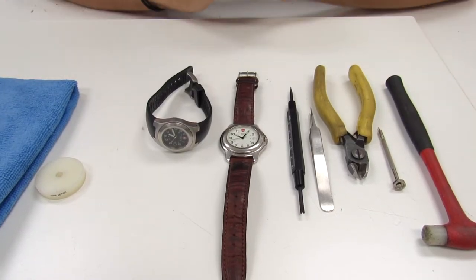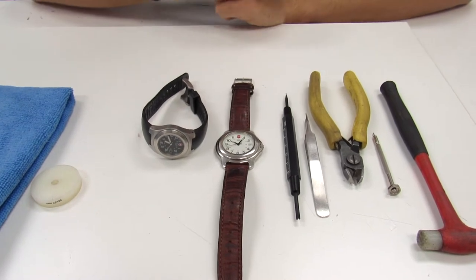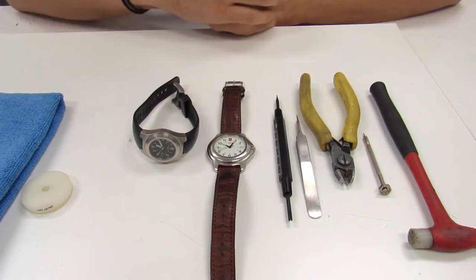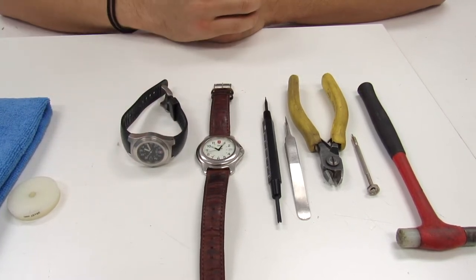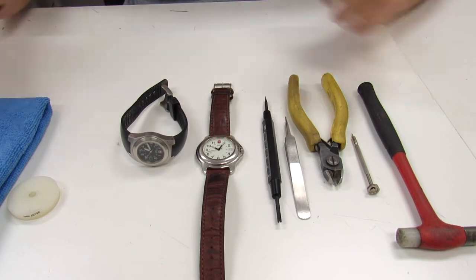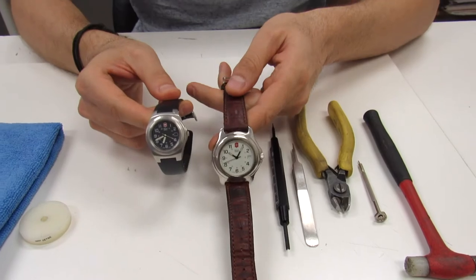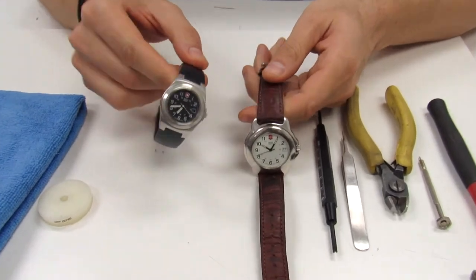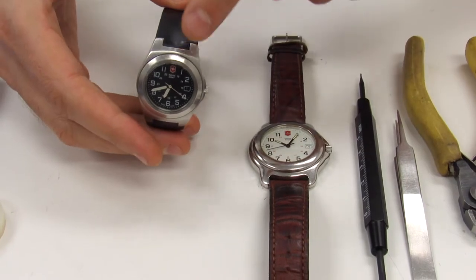Today we're going to discuss how to change a watch strap in two different types of Swiss Army watches. We're also going to discuss how you determine the attachment style and what kind of Swiss Army strap you're going to need to purchase. Here we have two different types of Swiss Army watches — one installs with spring bars and one installs with pins and tubes.